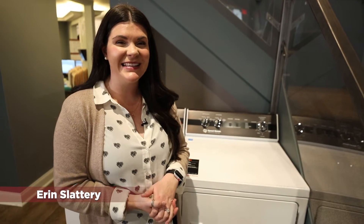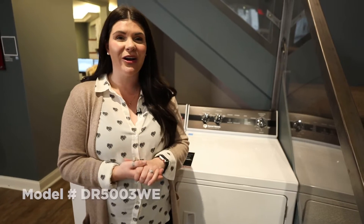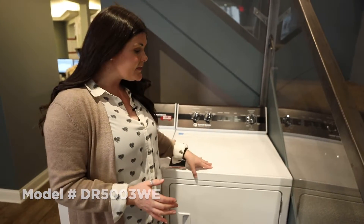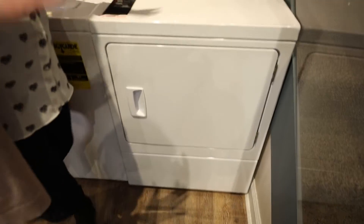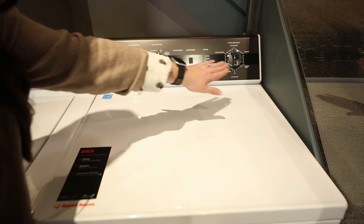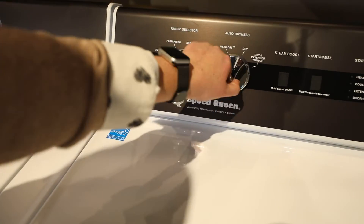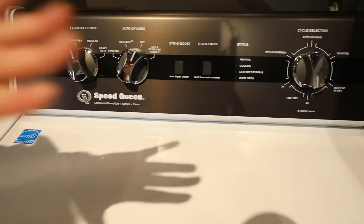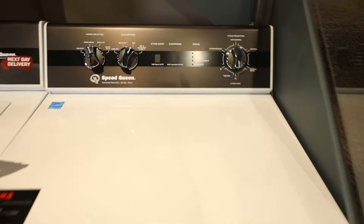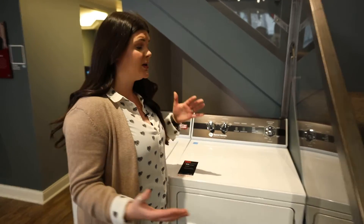Hey everybody, this is Erin from Don's Appliances, and today we're going to be talking about the Speed Queen model number DR5003WE. This specific model is the middle-of-the-road series that they offer — traditional dial control, a couple of buttons, but not a lot of bells and whistles as far as the electronics go. However, you're still going to have a lot of different options to make sure you're getting the full care for your clothes when it comes to your dryer.